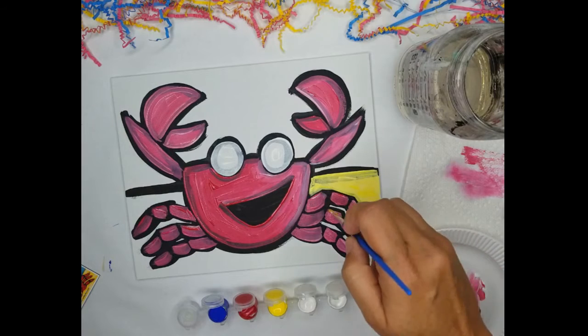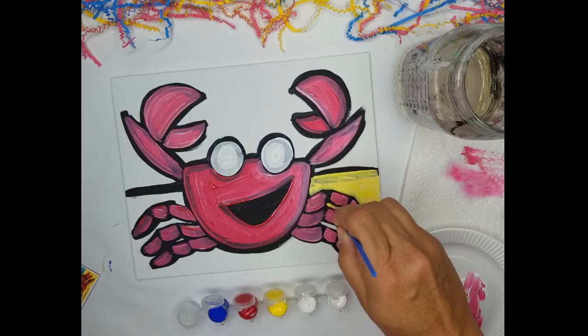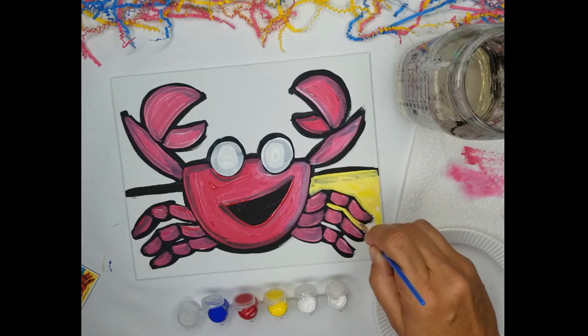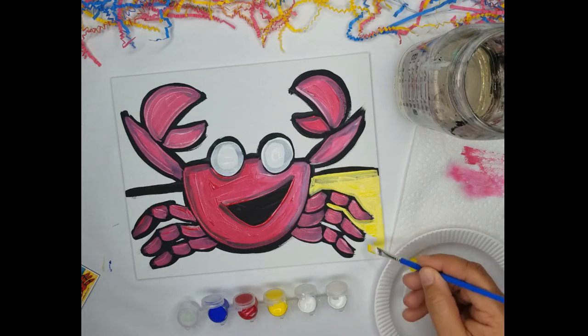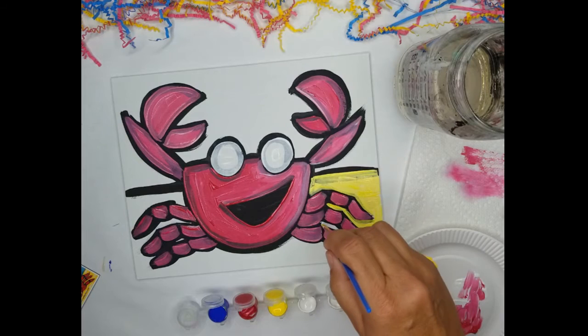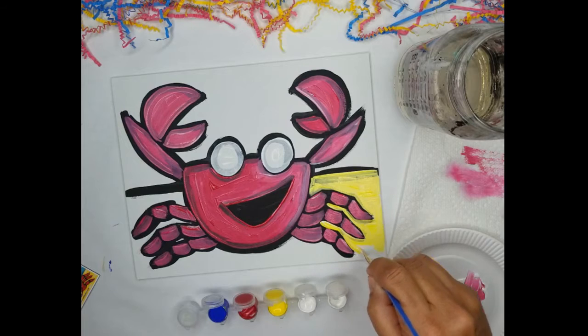I'm going to come down and use the thin part of the brush to get in between the legs, and then the fat part of the brush to cover the rest of the canvas. Notice I'm just mixing it right on the canvas — I'm using a good amount of paint. Now I'm going to do the bottom of the crab body.